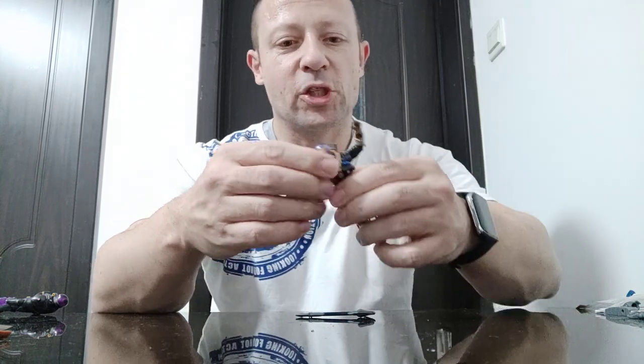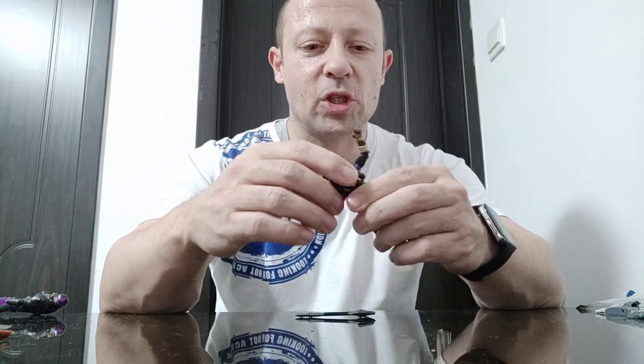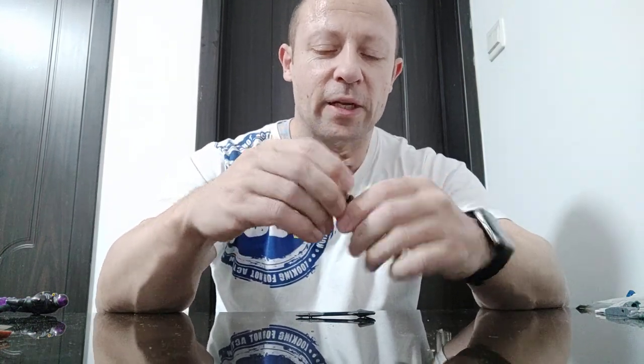Wrists turn on both hands and he has flexion like this on both hands. He has a trunk, so he can turn at the trunk, dip at the trunk, forward to backwards, side to side. And he has waist — he can turn that too.